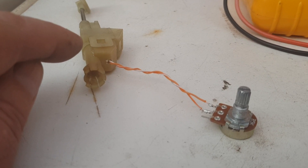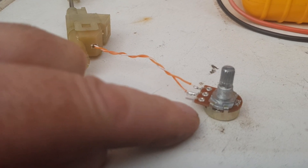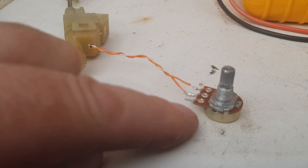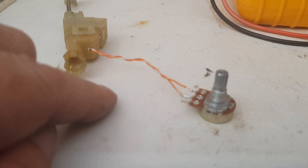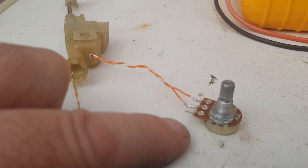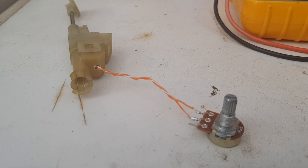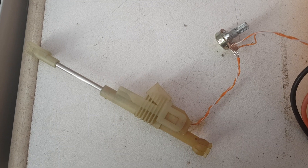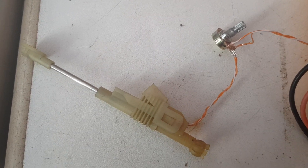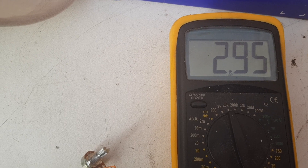These are a very expensive part — over 50 pounds here in the UK, about $70. Fixing it with this potentiometer costs pence; I think these were about 20 pence each. So a little bit of soldering and time could potentially save quite a fistful of money. With the potentiometer connected across it, it's already brought the resistance down quite a lot and back to almost the perfect value.